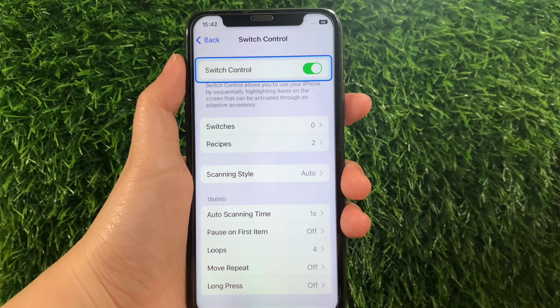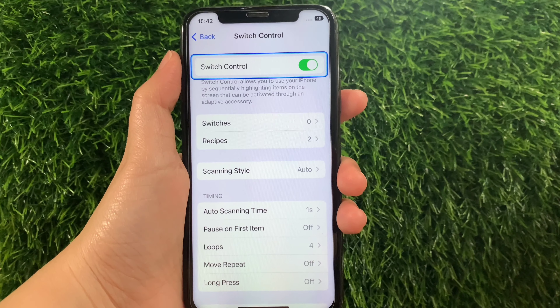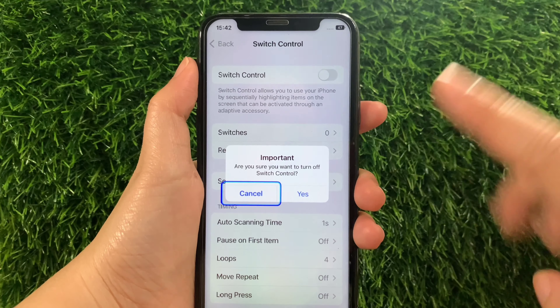When Switch Control is enabled, it allows you to use your iPhone by sequentially highlighting items on the screen that can be activated through an adapted accessory. And if you want to disable or turn off, just tap again the switch button like this, and a pop-up will appear — then tap Yes.